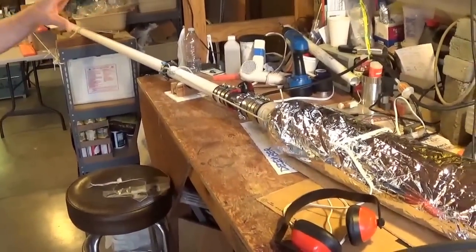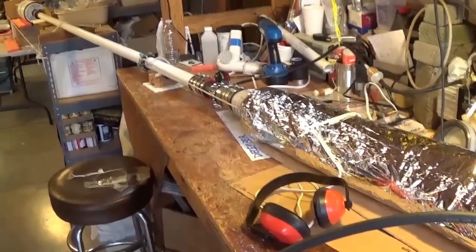This one is set up just like the air pressure one — the difference is we're going to use helium instead of air and see what difference that makes to the speed of the ping pong ball.